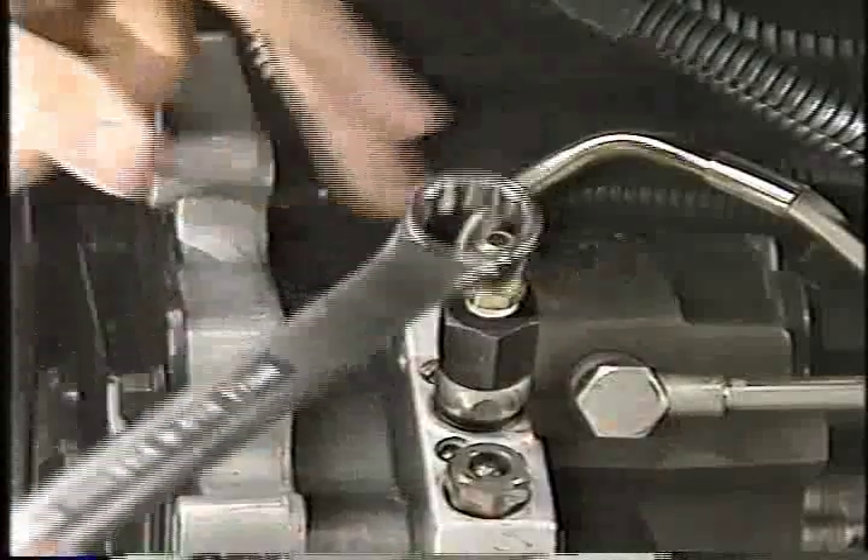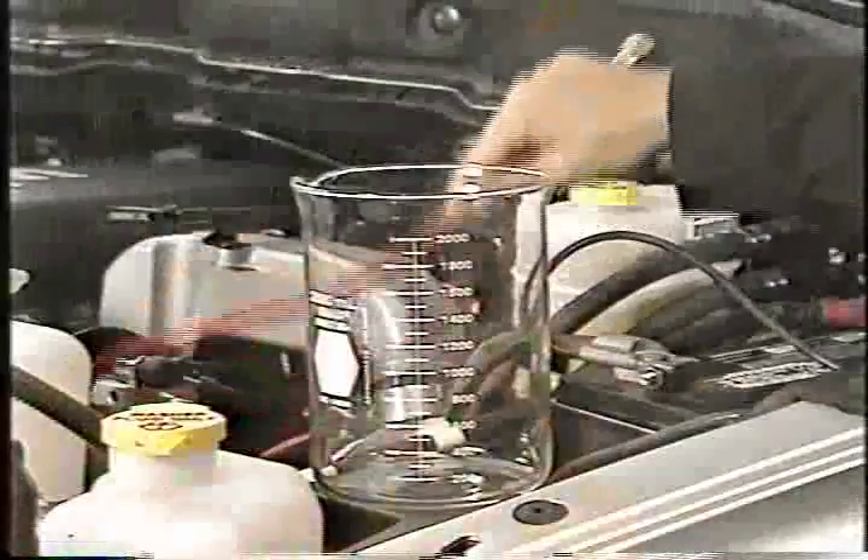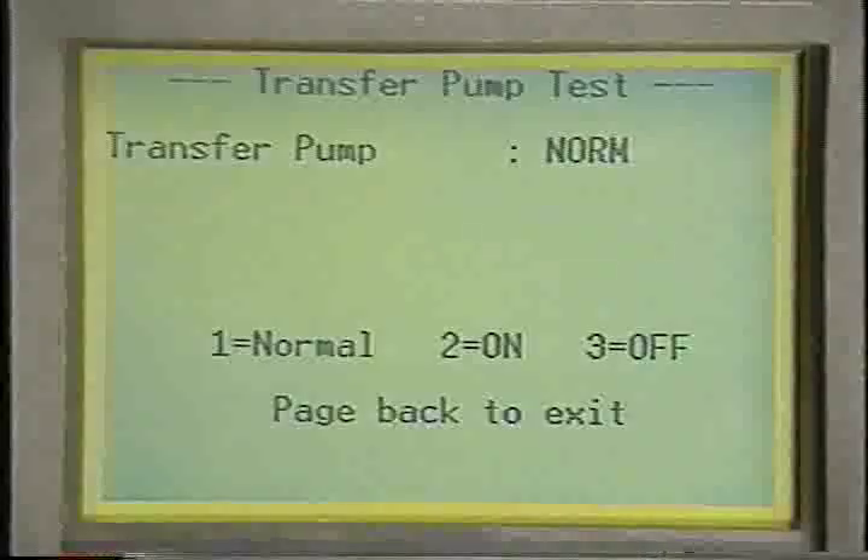At the high pressure fuel pump inlet, install special tool number 9014. This tool blocks off the inlet while allowing access to the fuel supply by the transfer pump. Connect one end of a hose to the test fitting and place the other end in a 1000 milliliter graduated cylinder. At this point you need to use the DRB3 to actuate the transfer pump for 10 seconds.